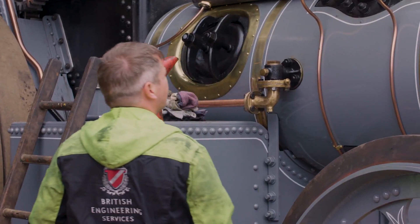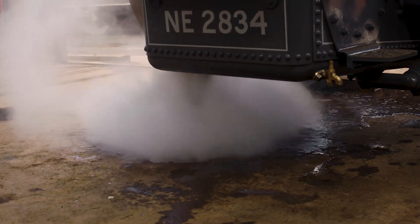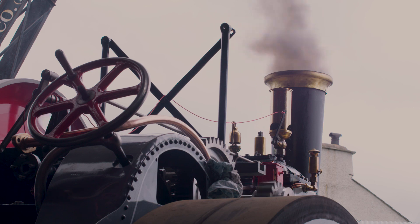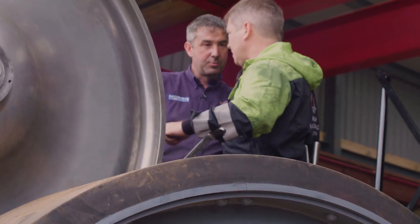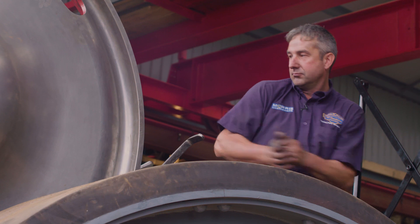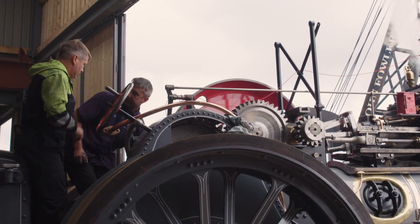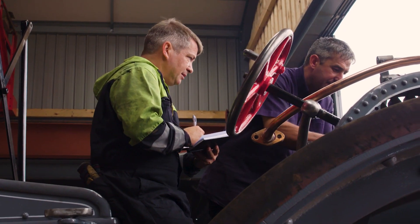For the final steam accumulation test, the engine is heated up to the working pressure of 200 psi to generate as much steam as possible and see if the safety valve capacity is big enough for the heat input. After all of the time spent, effort expended and heads scratched during this near-impossible task, it all comes down to this. With the Steam Rally just a few days away, failing this test now would leave Alex so close, but yet so far away from achieving his dream.